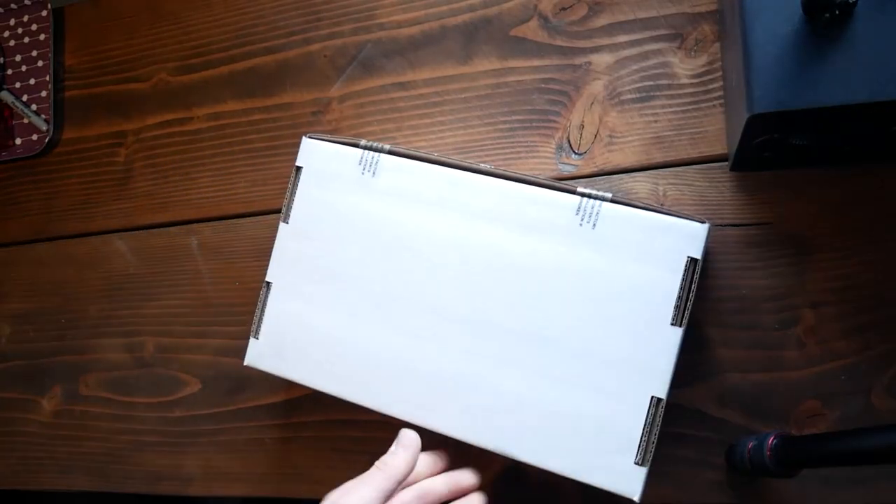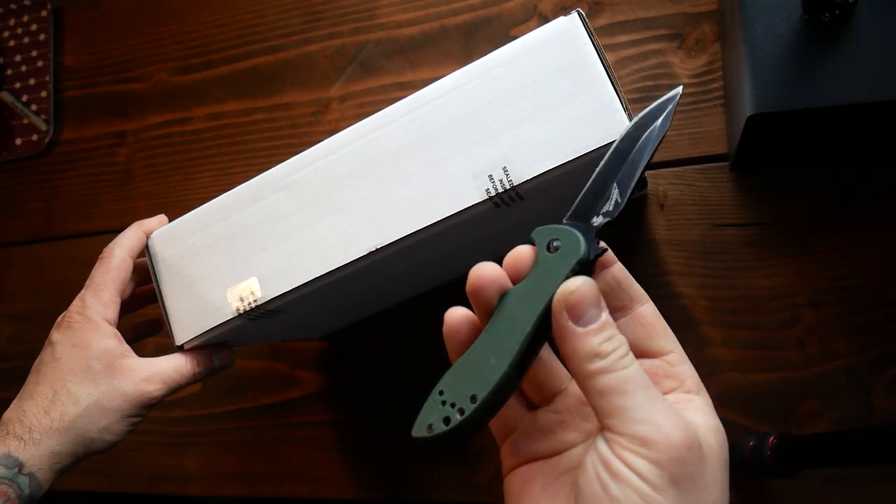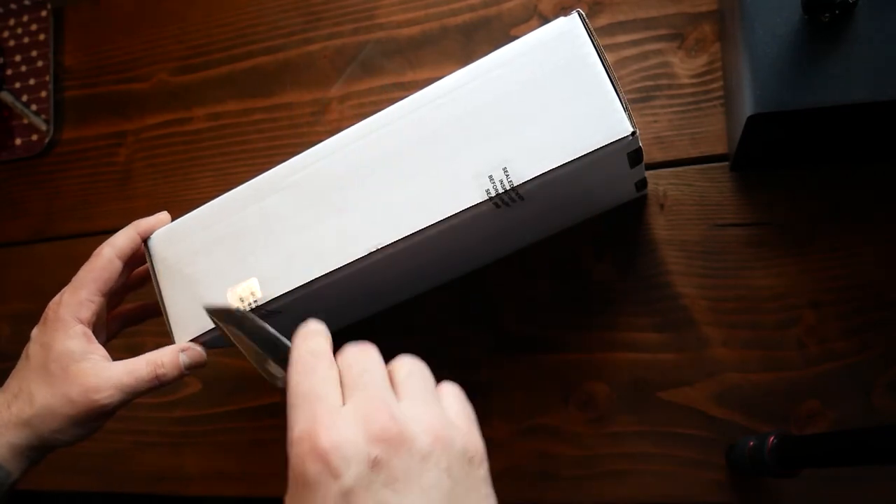Alright, let's try to get the cool overhead shot like everyone does. Here we go — upside down for me. Let's just cut this open. I know people like knives; I'm not really into it. I just bought this because it looks good.